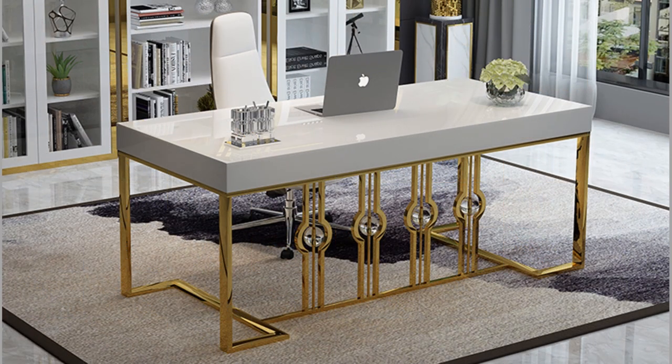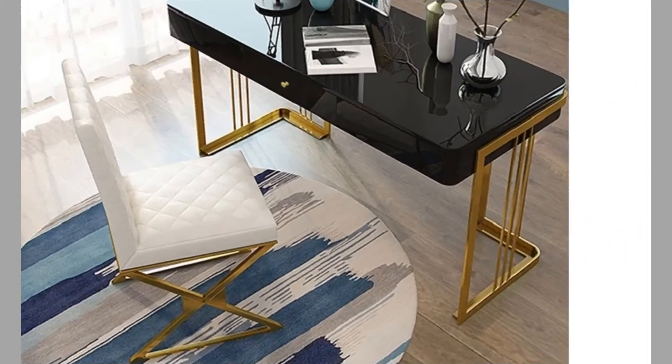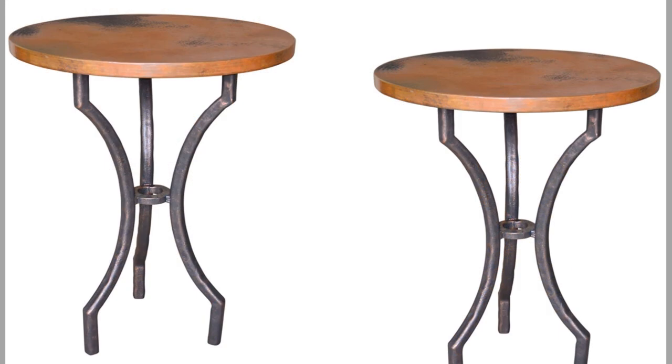Hello, hello dear viewers. Welcome back to our channel. Today we have brought to you modern metal table leg design ideas for your inspiration. You can use these designs to try to make your own pieces at home. So we advise you to watch the video until the end to never miss a setting and choose an inspiring design for your next project.